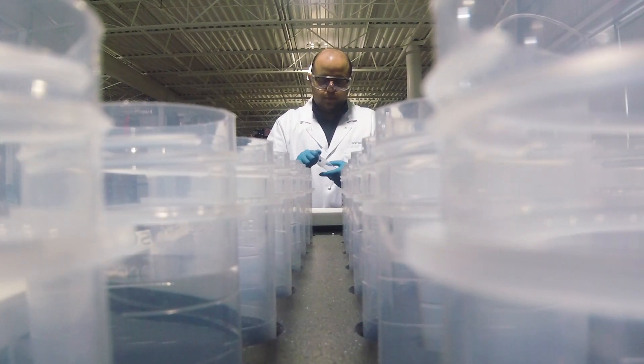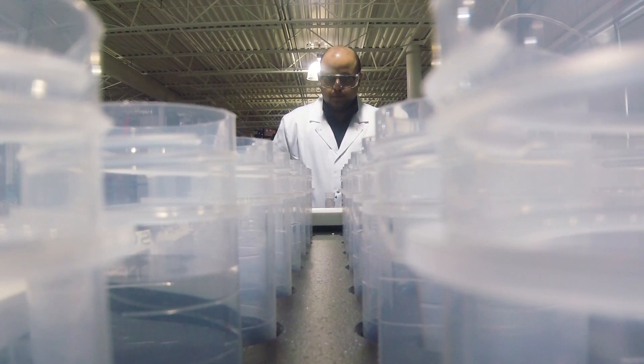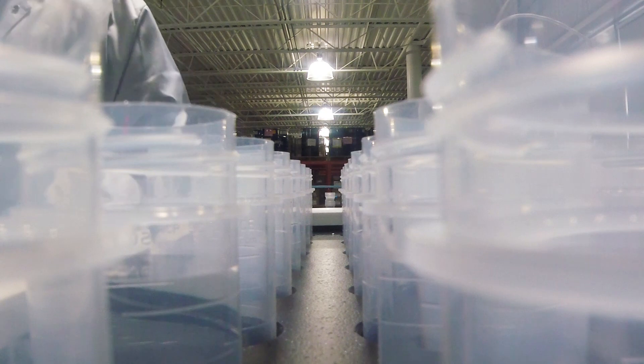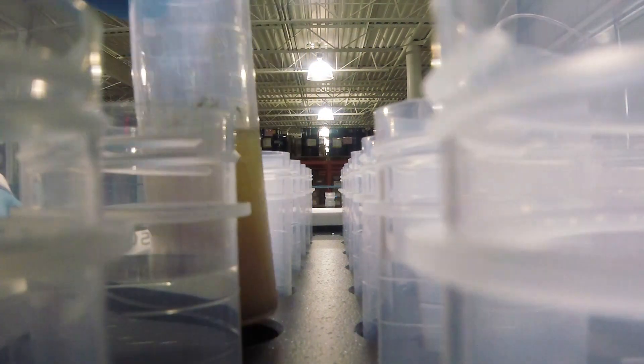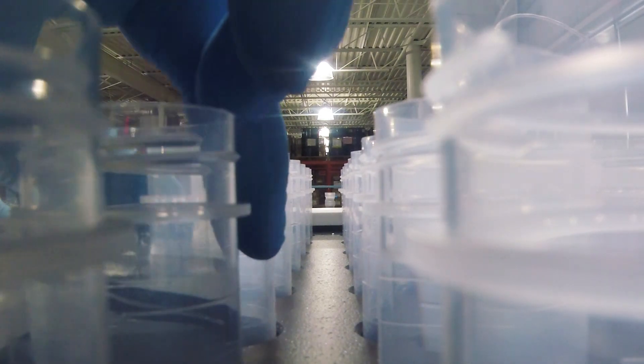DigiFilters aid with sample preparation. The vacuum assisted DigiFilter assembly provides a quick and easy way to filter samples prior to analysis. DigiFilters increase lab productivity by filtering particulates from digested samples in a matter of seconds.